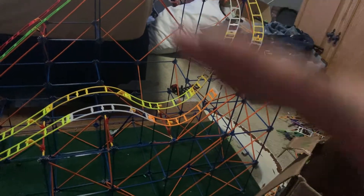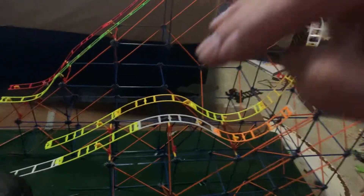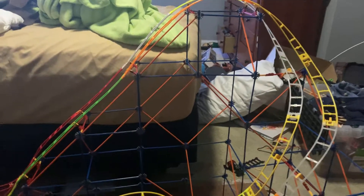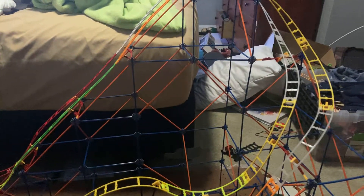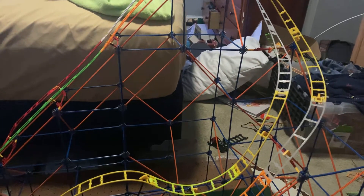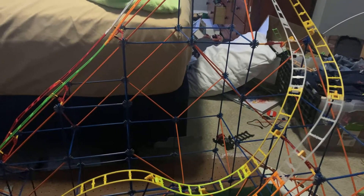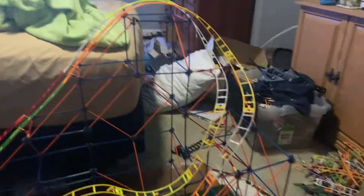I call it a jump. I've got that and some other projects I'm working on. Please like, comment, and subscribe. If we can get 10, 15, or 20 likes, I'll do something sick with this coaster.